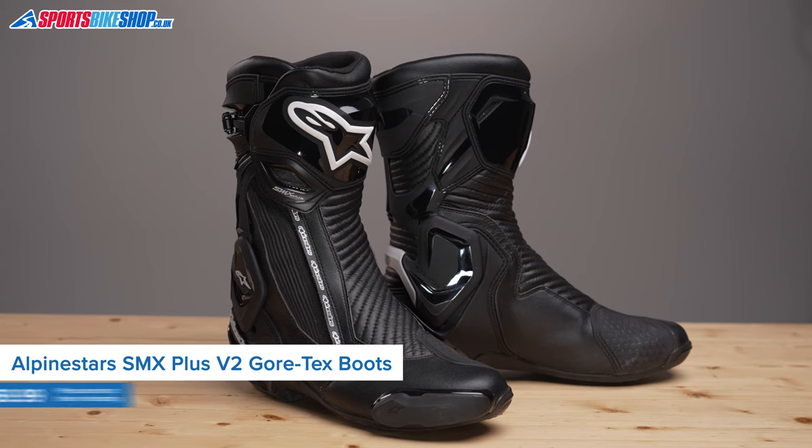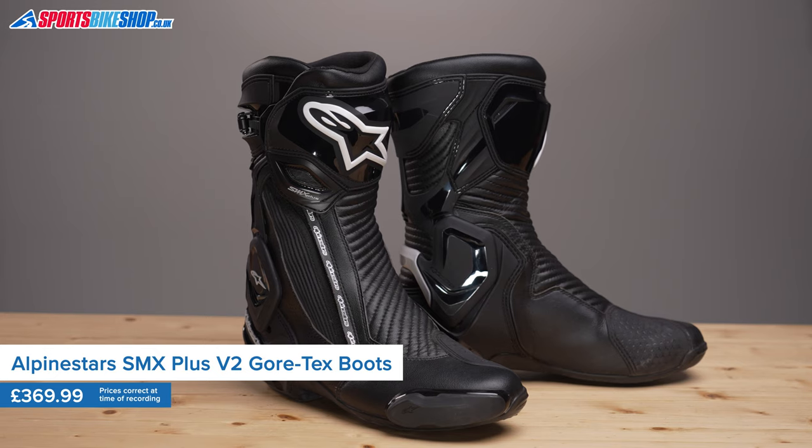Alpinestars SMX Plus boots have been around for at least 20 years and they give a great balance of performance for both road and track. These are the Gore-Tex version of the latest SMX Plus boots, so they offer even more versatility as the Gore-Tex waterproof and breathable membrane keeps your feet dry.